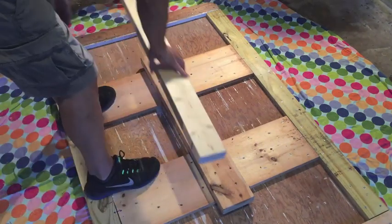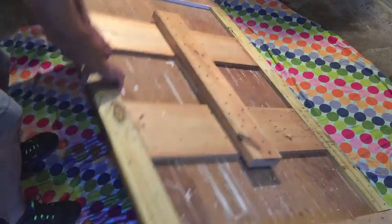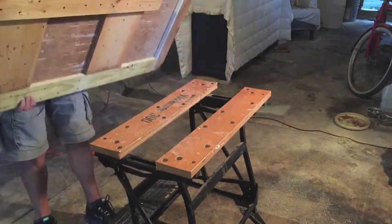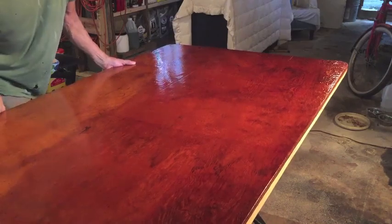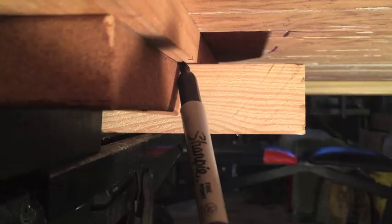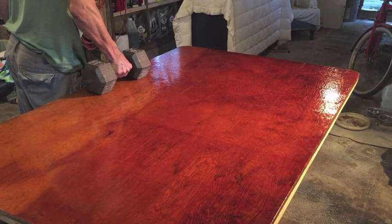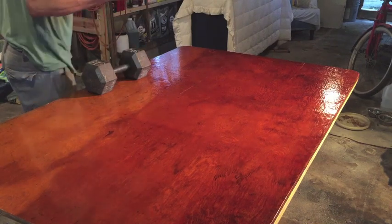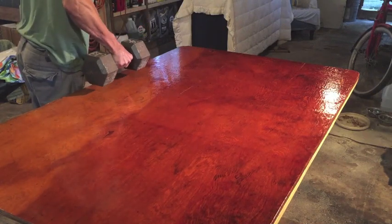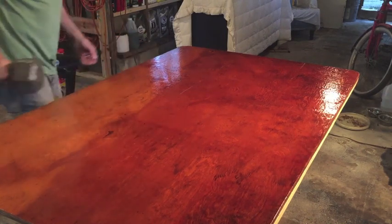I feel much better about this as opposed to just that single 2x4 going down the middle — this is much more substantial. Let's sit it on the Workmate and try it out. If you're going to build something similar, just be ready for it to be heavy. It should drop right in like before. I have the 2x6 marked underneath so I know when it's centered. Putting on the 35-pound weight — yeah, there's no give at all. Before, when I took the weight off, you could see the table move a little bit. But now — solid as a rock. That's much better. That's awesome.